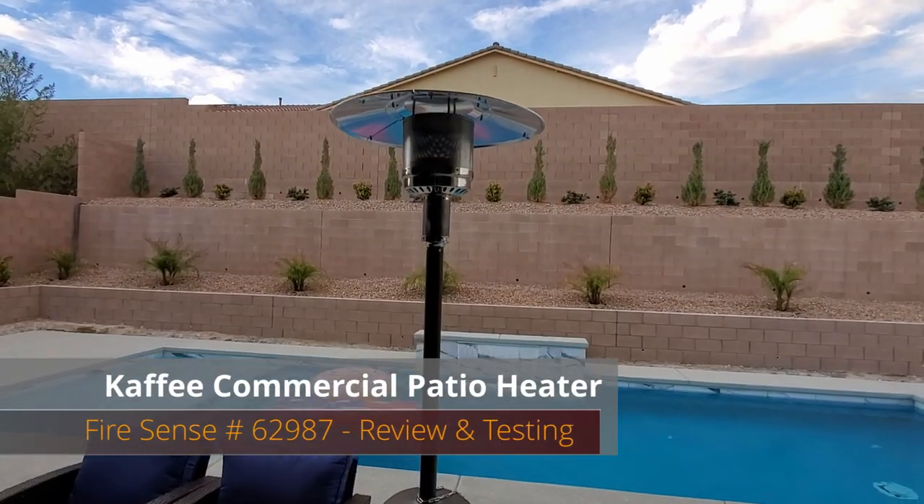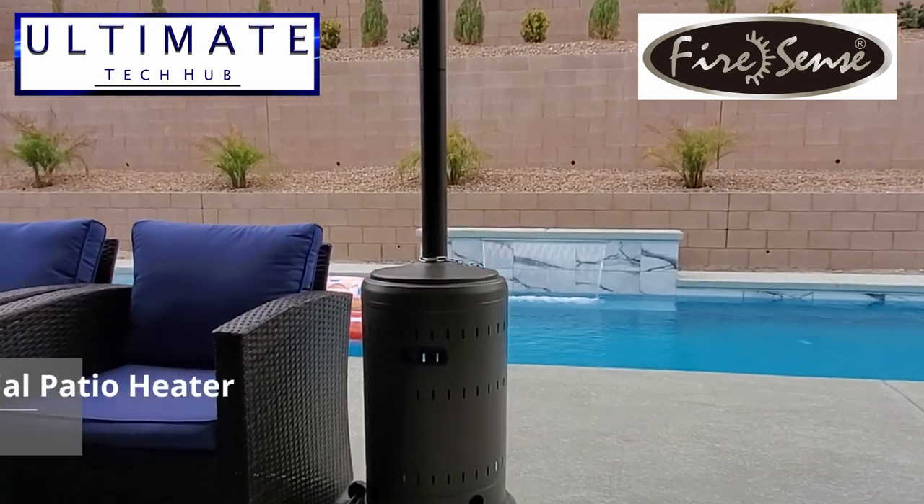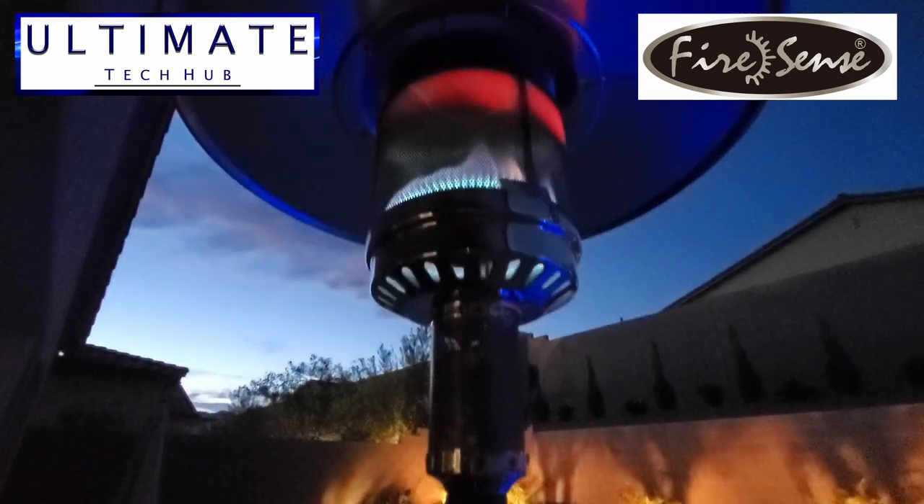Hi everybody, welcome back to the Ultimate Tech Hub. Today we're going to unbox, assemble, test and review this outdoor commercial heater from FireSense.